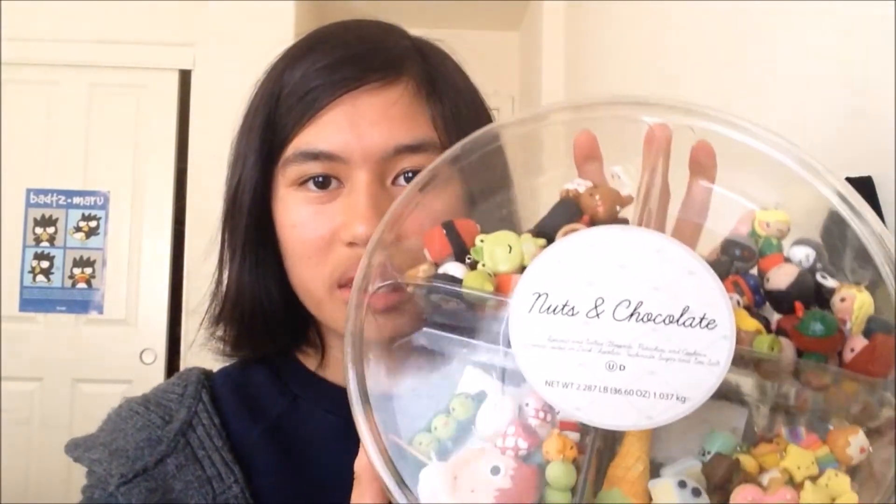Hi everyone! So today I have a charm collection I want to show to you guys, and they're all in this plastic container, as you can see.